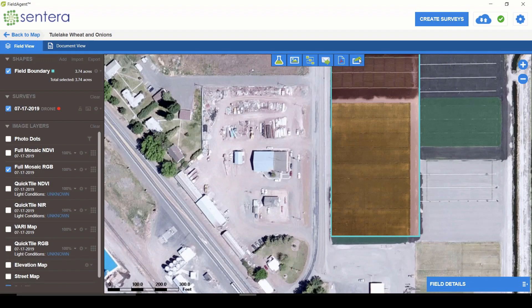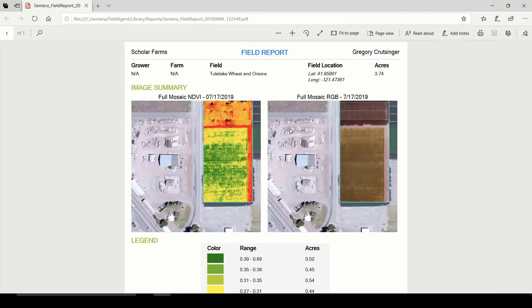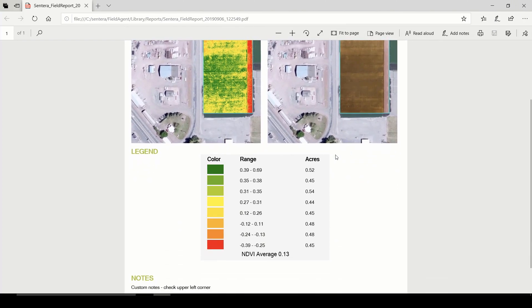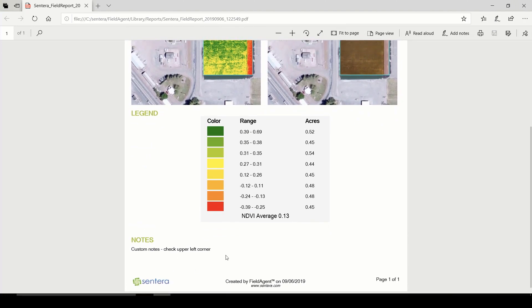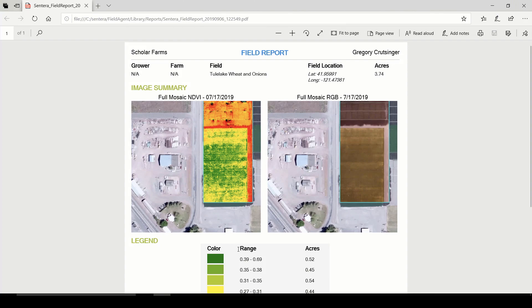There are lots of other tools. One important one I want to cover is the report. We can click on the reporting tool and enter some custom notes — for example, 'check out the upper left-hand corner of the field.' When I click finish, it generates a PDF report with a summary of the maps, the range of different categories, the total area each category covers, and my notes. It's a nice field report that we can email off to someone so they can go scout it, or it can be the finished deliverable along with the map layers.